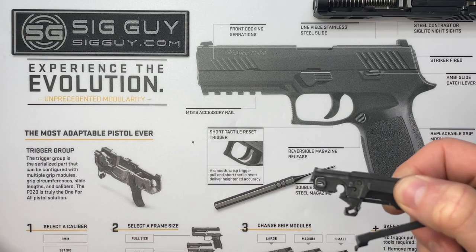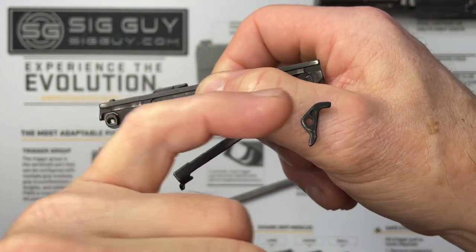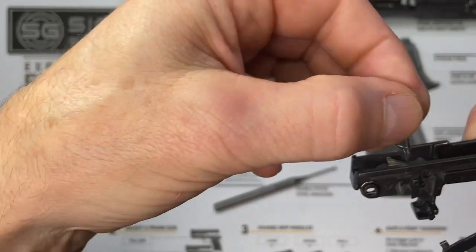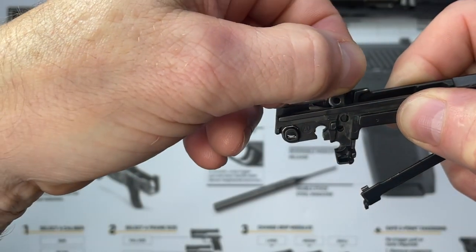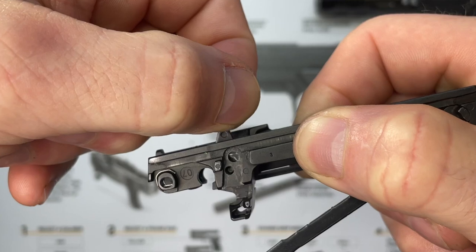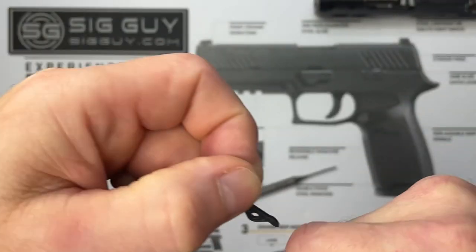Take the safety lever — the long leg faces down, the other one faces forward, this is the back of the pistol. Slide it into that slot right there while watching through the holes. Keep moving it around inside the holes and line up the hole in the safety lever with the bottom hole in the FCU.